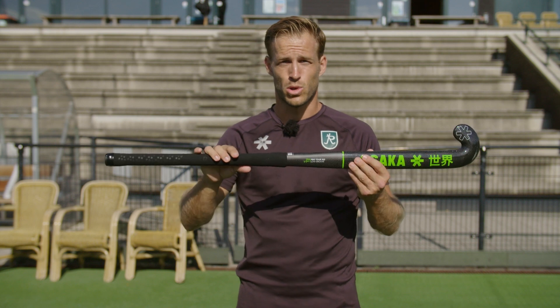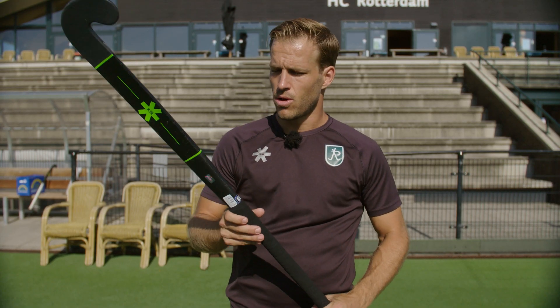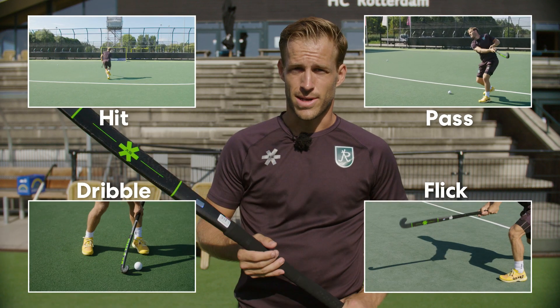Today we're going to look at the Pro Tour 100 Low Groove. We're going to test the low groove and see how does it hit, how does it pass, how does it dribble and how does it flick. So let's go.